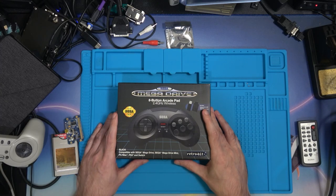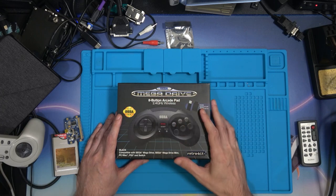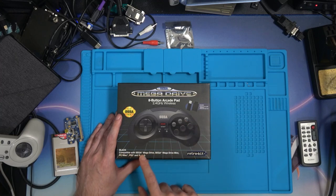Hi and welcome to another episode. What we've got here is RetroBit's Sega Mega Drive 8 Button Arcade Pad 2.4GHz Wireless, compatible with the Sega Mega Drive, Sega Mega Drive Mini, PC or Mac, PS3 and Switch.